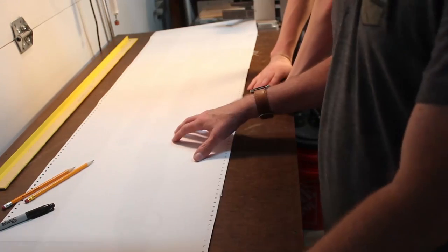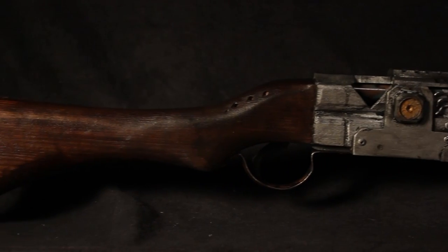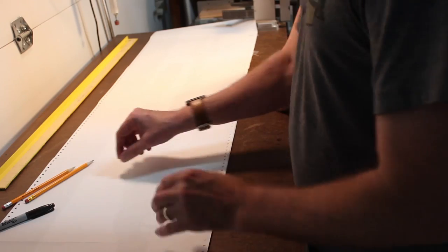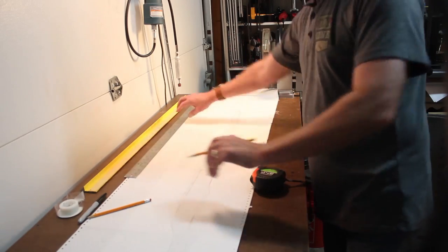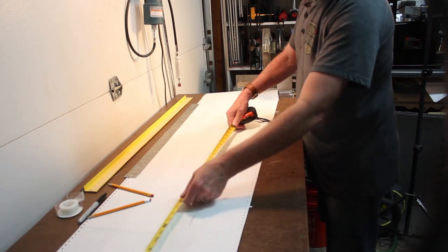So I want to trace out the basics of this — the stock and the receiver — so that we can cut these out first. I'm going to let you trace this because of my shaky hand. So we're going to start tracing this material down. My hands shake, so I'm going to let Dylan do the tracing.